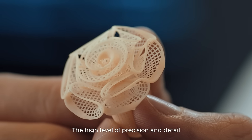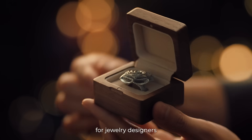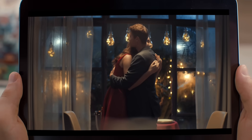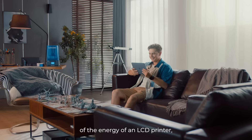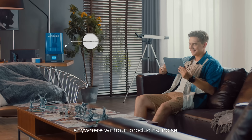The high level of precision and detail makes Photon Ultra the perfect printer for jewelry designers. Photon Ultra only uses one-fifth of the energy of an LCD printer, meaning it's whisper-quiet, and can be used anywhere without producing noise.